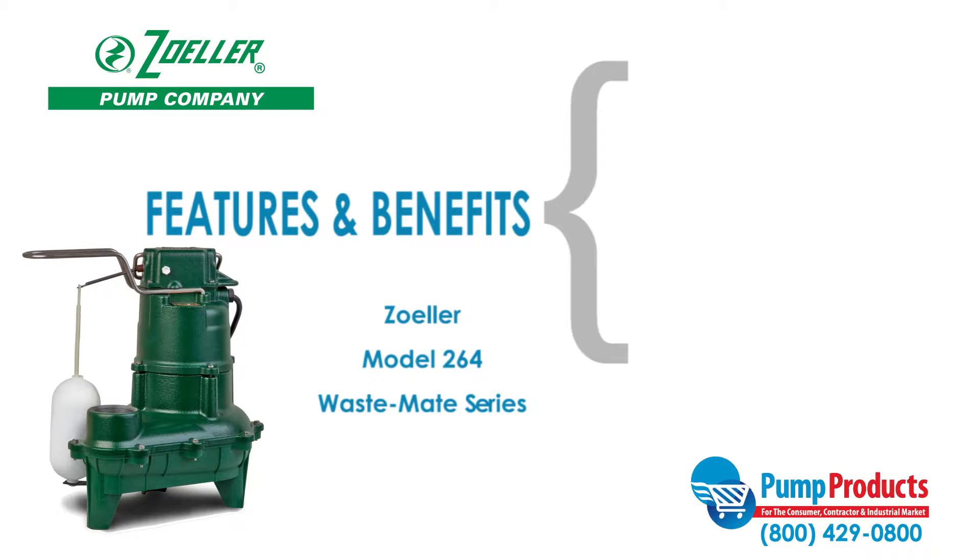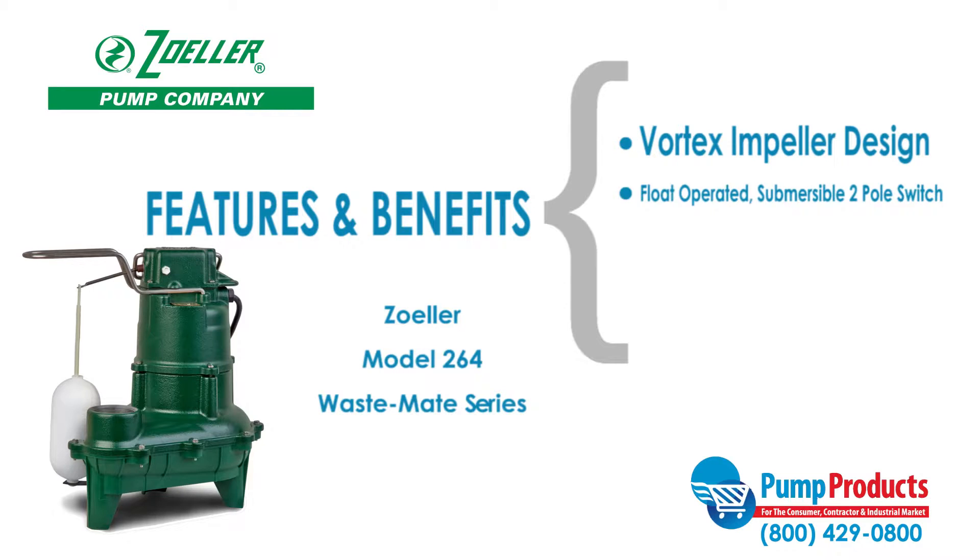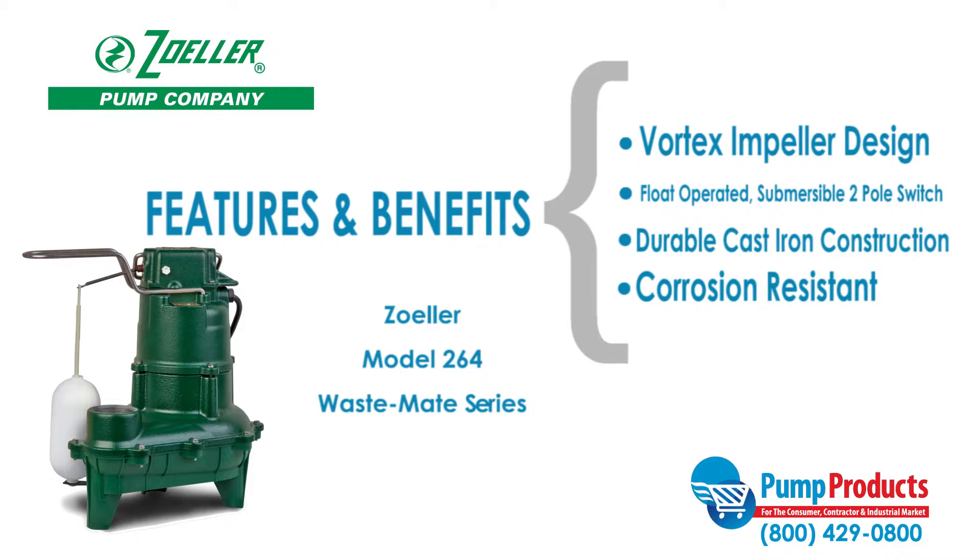This series also features an innovative vortex impeller design that reduces the risk of clogging, float operated submersible two pull switch, durable cast-iron construction, and a corrosion resistant powder coated epoxy finish.